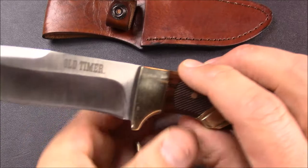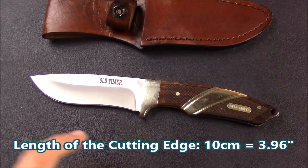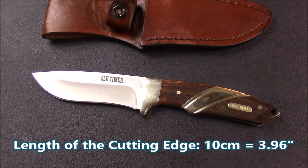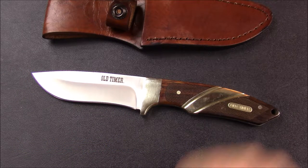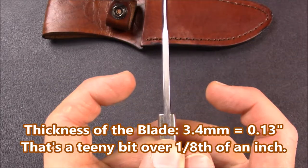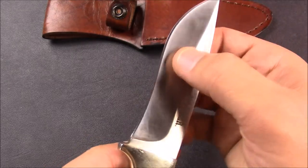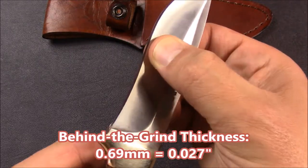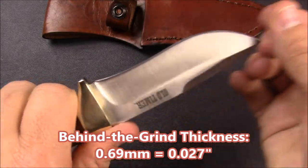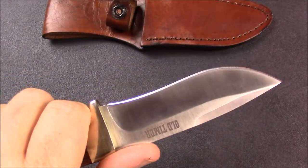The specs on the sizes: the cutting edge is 10 centimeters — that's 3.96 inches, measured diagonally from the cutting edge to the tip of the blade. The thickness of the steel is 3.4 millimeters, which is 0.13 inches. The thickness of the edge — this is a hollow grind — behind the final grind, the thickness of the steel is 0.69 millimeters, which is 0.027 inches, which means it's a robust and strong cutting edge, designed for doing some hard cutting.